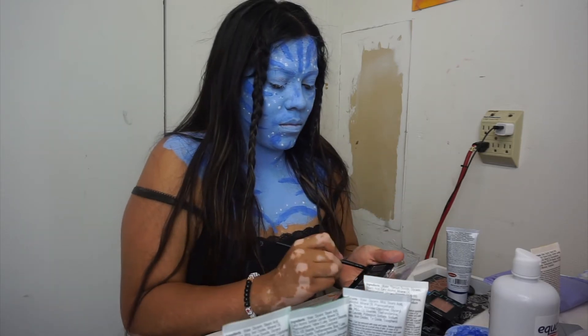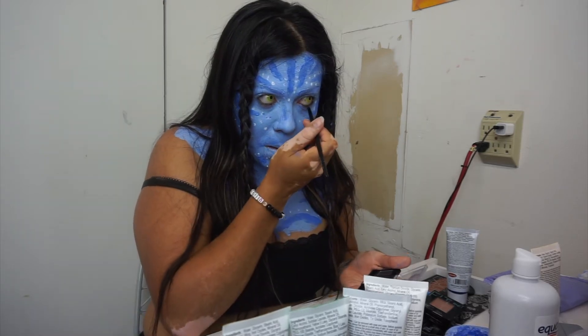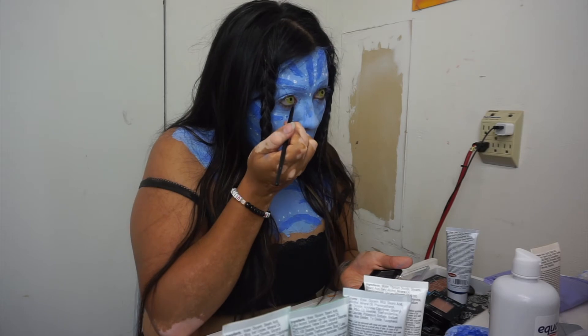And then I just added black eyeliner. I'm using eyeshadow on my waterline to make my eyes pop out a little bit more.